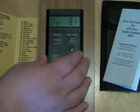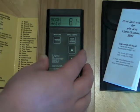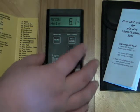If you want to hold the reading, simply press the set hold key. To resume taking readings, press the read key at any time.